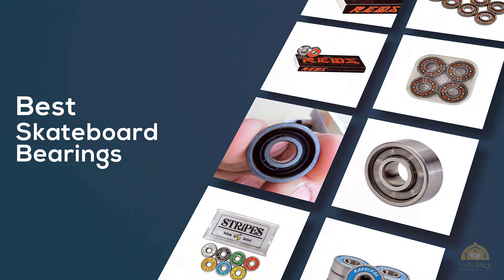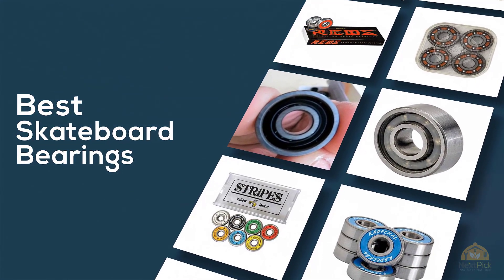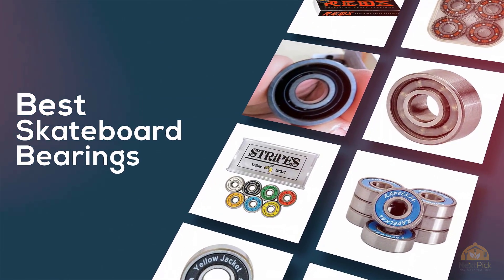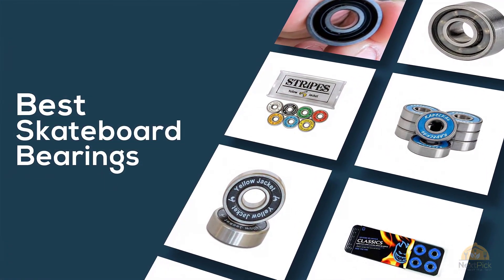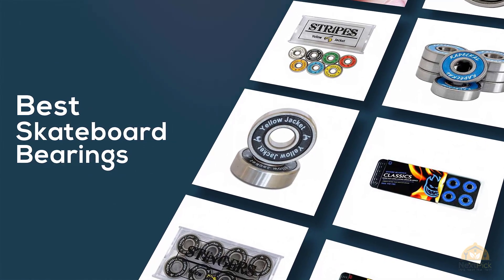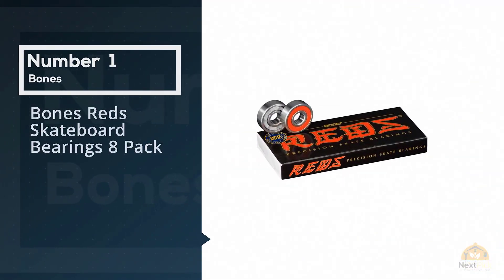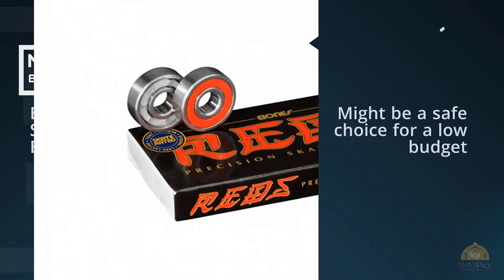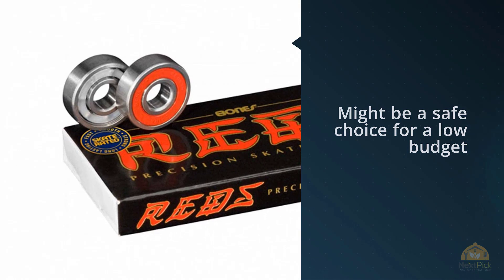If you're looking for the best skateboard bearings, here's a collection that you've got to see. At any time you can click the circle for more info and real-time deals. Number one most popular is Red skateboard bearings 8-pack. If you're starting out your skateboarding career, the Bones Super Reds or Reds might be a safe choice.